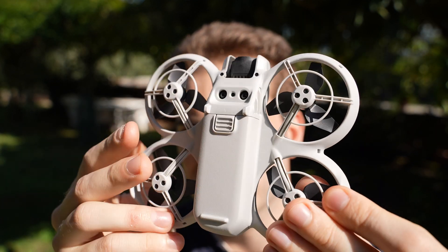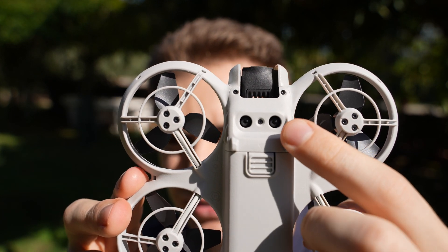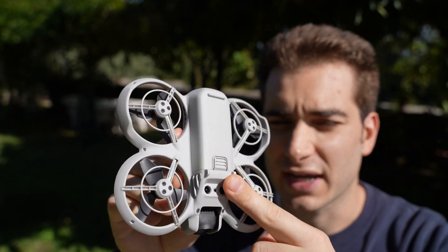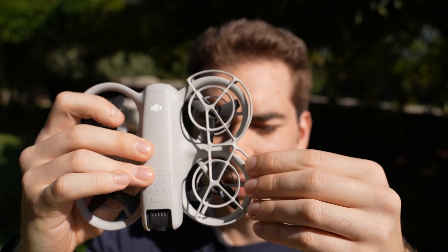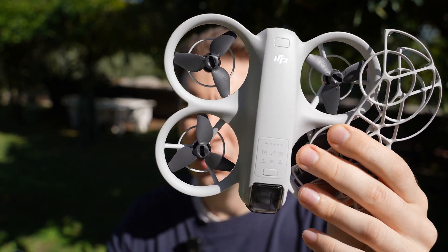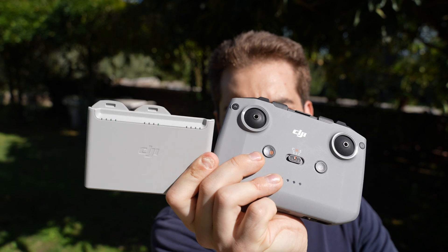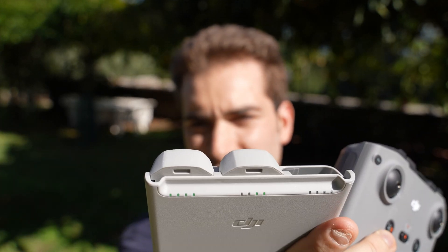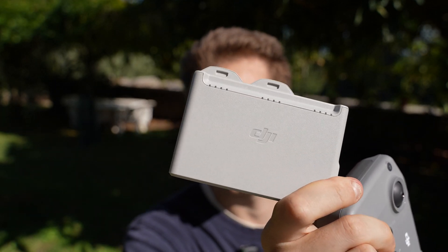It comes with a GPS module and on the bottom the usual altitude and position-hold sensor. The lithium-ion batteries give you around 18 minutes of flight time, or around 20 self-flying shots. Adding the propeller guard removes about one minute from flight time. The drone comes in two versions: the standalone at $200 with just the drone and one battery, or the Fly More Combo at $350 which adds a radio, a charging hub with two extra batteries that charge simultaneously, and a couple of extra propellers.